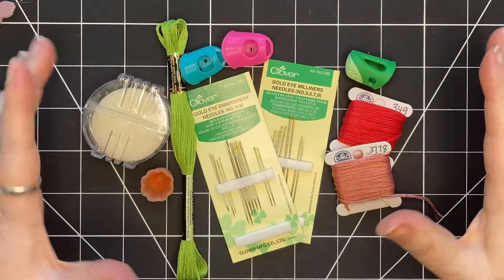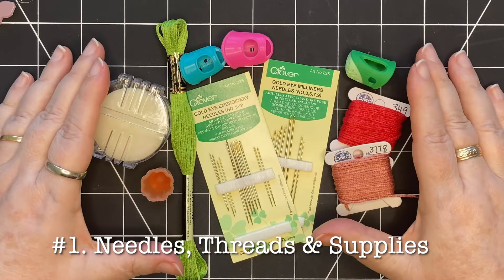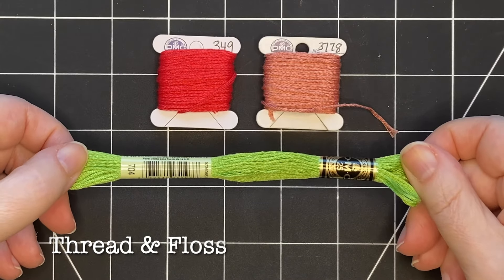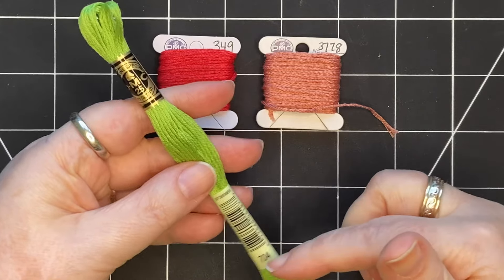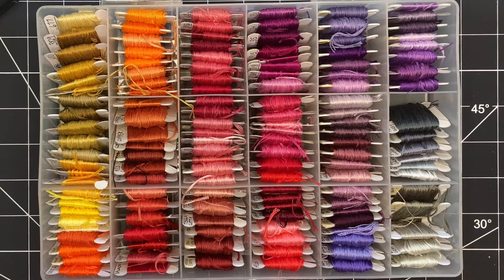The very first most common question I'm asked is about needles, threads, and other supplies for slow stitching. I use six-stranded embroidery floss and it comes in skeins like this. You can take them out and wind them around bobbins, and you can get trays to keep these bobbins in.